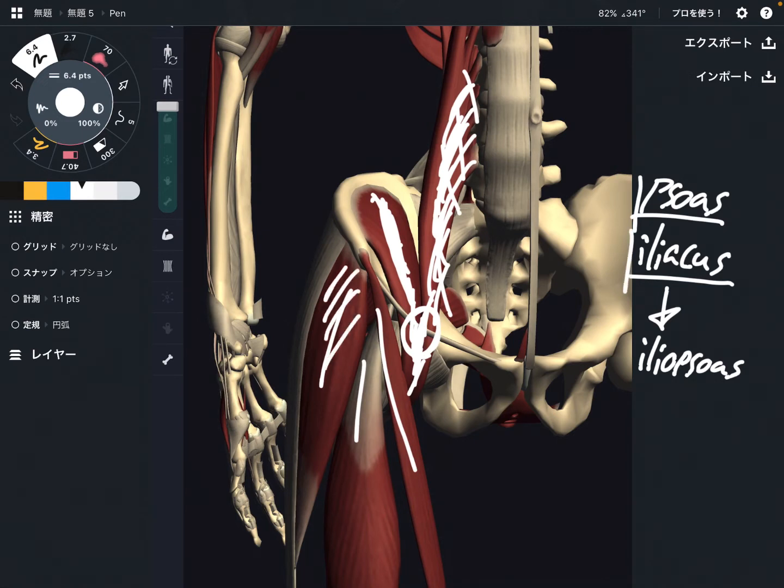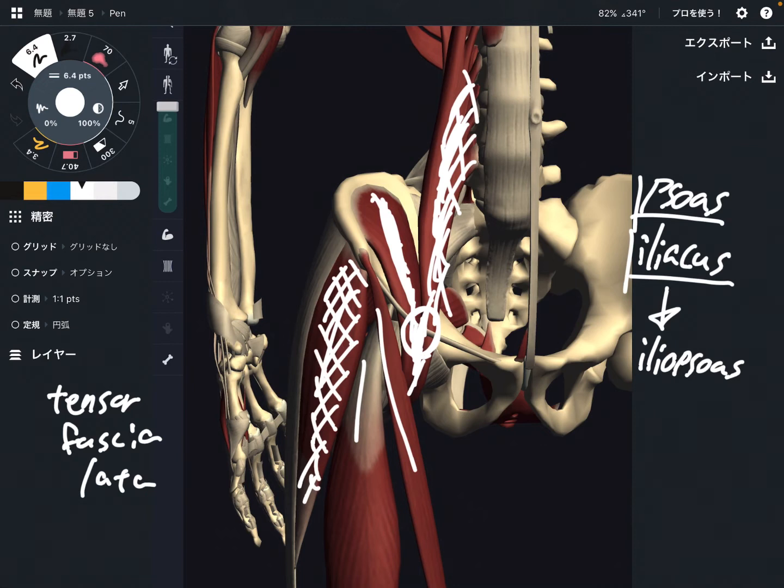What is this muscle? This is tensor fascia lata. Tensor fascia lata. This is on the anterior part of the pelvis and hip.